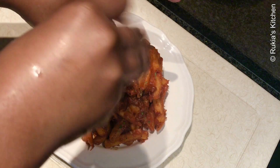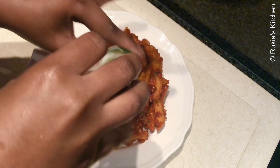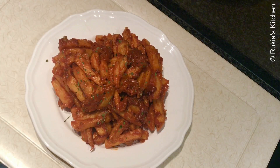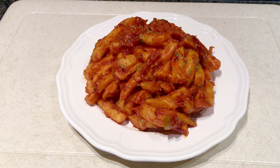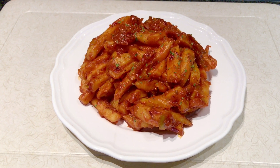I'm going to garnish my chips masala with some dried parsley — optional if you don't have it. And our chips masala are ready! Serve along with some chicken or sausage, or anything that you like.